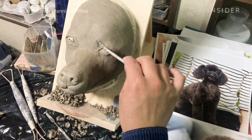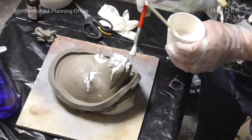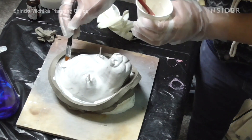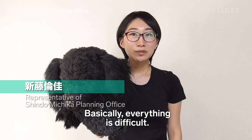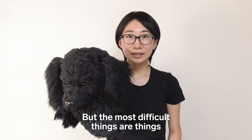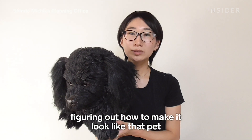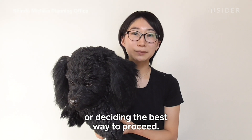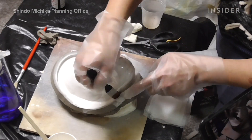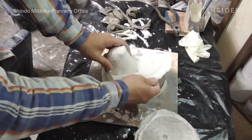The artists use the clay sculpture as the basic foundation of the mask. Because clay itself is too heavy to be used as the actual mask, it's used to create a silicone mold. Once the mold is created, it's used to make a cast using a gauze-like material — the process is similar to paper mache.